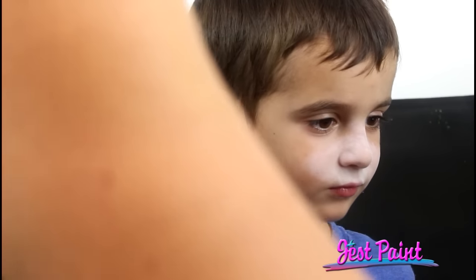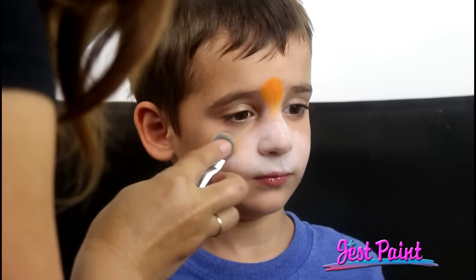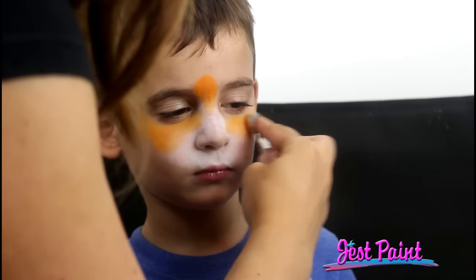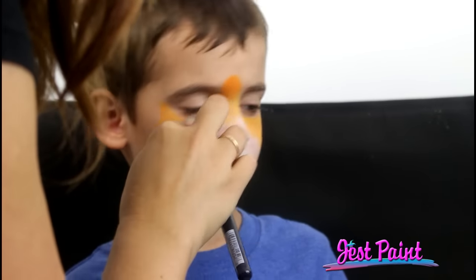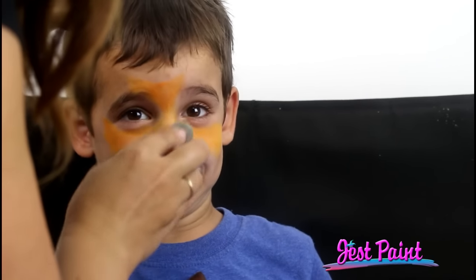Then you can just grab some other colors. I'm going to make that into an orange. I'm going to put some orange — I mixed a little bit of yellow in there on accident, but it pumps it up even more. Angelo, can you look at the camera, please? There you go.